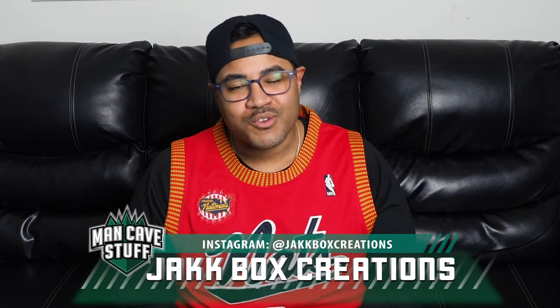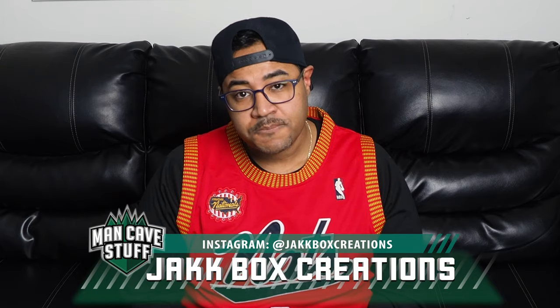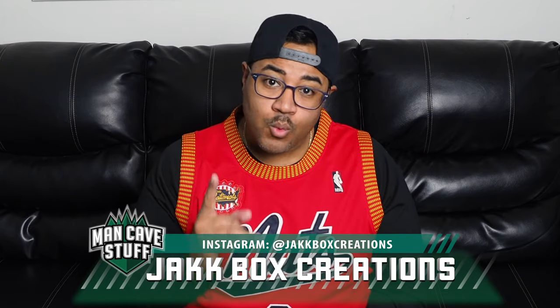Hey guys, welcome to another episode of Man Cave Stuff. I am your friendly host, Jackbox Creations. Now guys, in part one of our series,